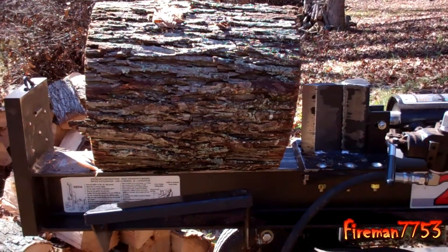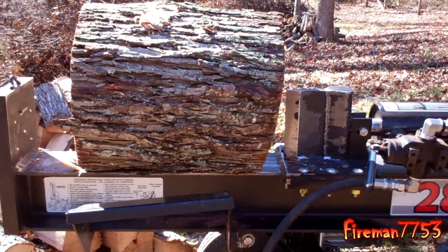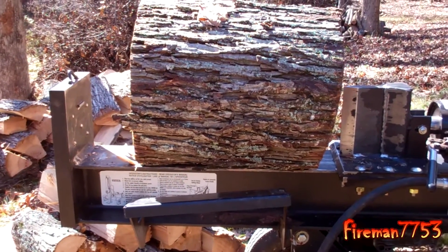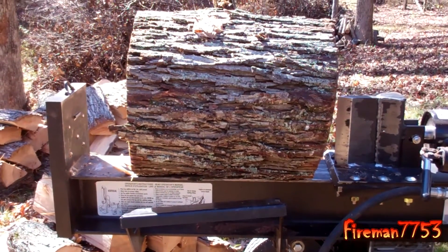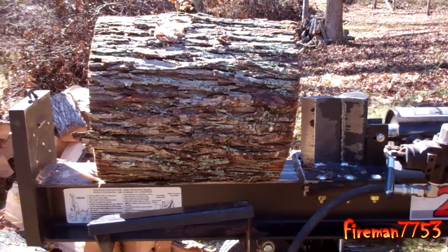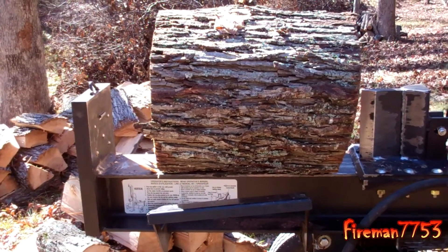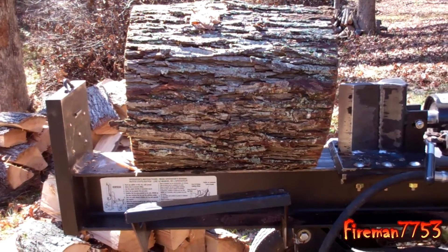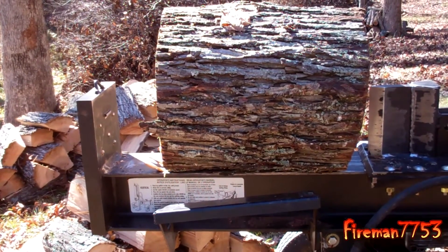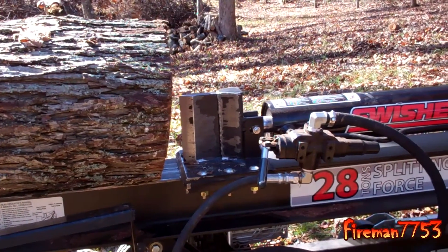Another thing I've found — and this is a personal preference — is I prefer to split in the horizontal position because I don't like bending over. So as long as I can pick the wood up without straining too badly, I'll split everything horizontally. My dad, on the other hand, who also uses this and is quite a bit older than me, likes splitting in the vertical position. He'd just as soon roll the wood up there and do it that way.